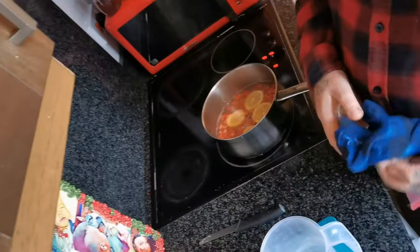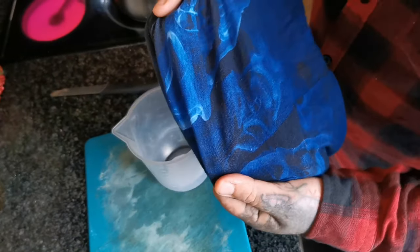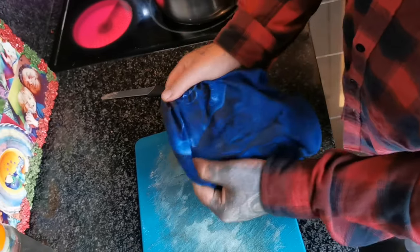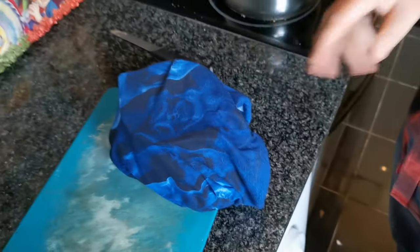Now you need a muslin cloth, an old pillowcase, or anything like that — we're going to use this bandana — because we're going to pass it through and that's going to stop all those hairs getting into our water.